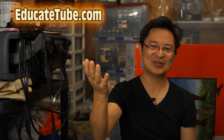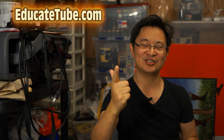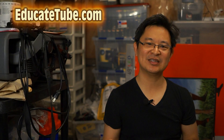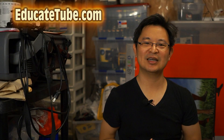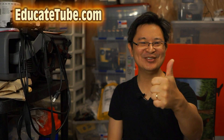Let's go through the five reasons why I'm keeping the QX1: APS-C sensor, interchangeable lens, you can hook it up to a telescope, a microscope, and an Android smartwatch. You could even hook it up to an Apple Watch if it supports downloading Sony's Play Memory app. I just created the world's smallest APS-C camera with the QX1 and the Watch Z. Thanks for watching — educatetube.com.